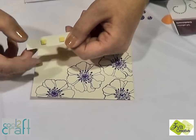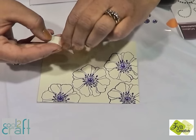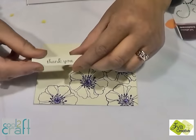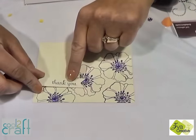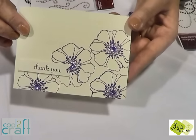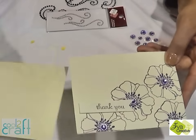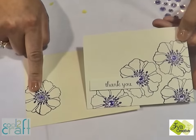As you can see I've used some raised adhesive here. Or you could use foam tape or pop dots. Put your sentiment on the front. And you've got an elegant card that you can make in minutes. And if you really want to step it up, if you're hand delivering it, you can add it onto your envelope as well.